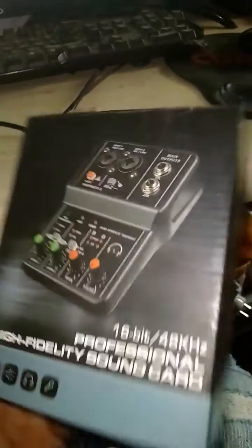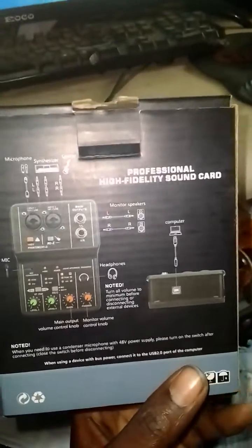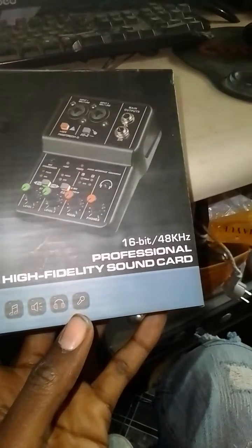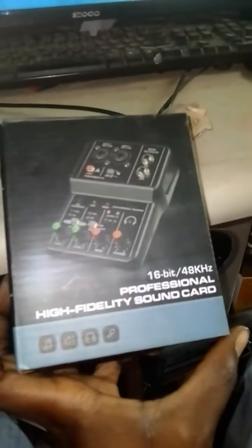So guys, this is the cheapest audio interface — it's called a Professional Sound Card. So let me show you how to set up this thing.